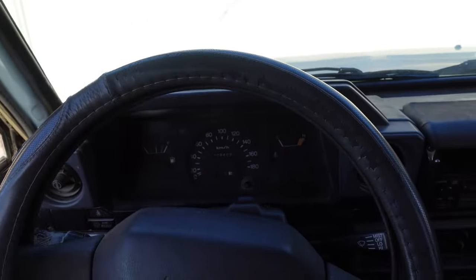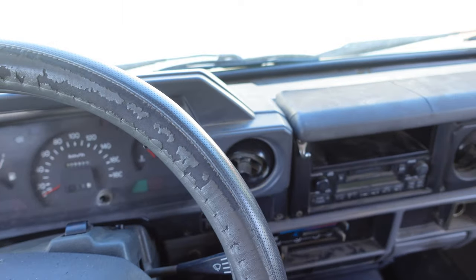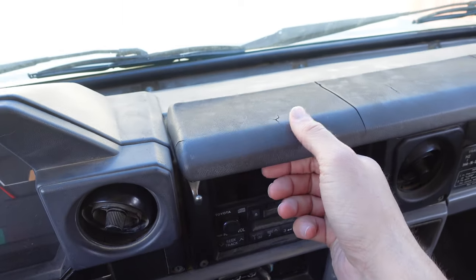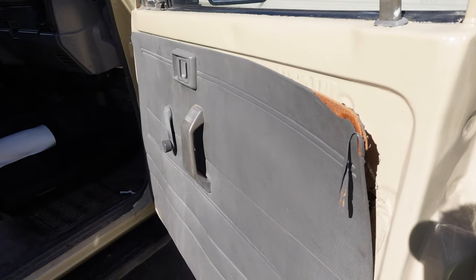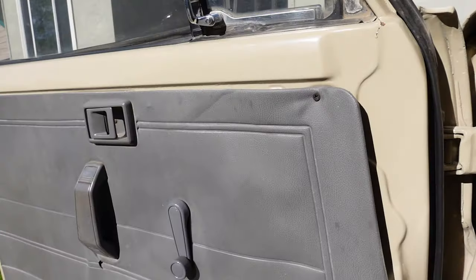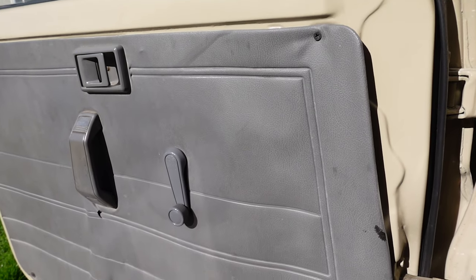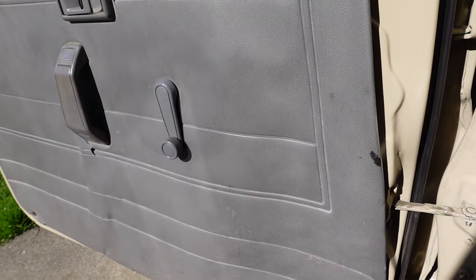Upon initially climbing in, one thing you'll notice is that the plastics in here are 31 years old — you're seeing some signs of cracking. On the door cards especially, they're tearing away from the doors. We've got some rips, they're wavy, and there's maybe even some water damage on the MDF inside.